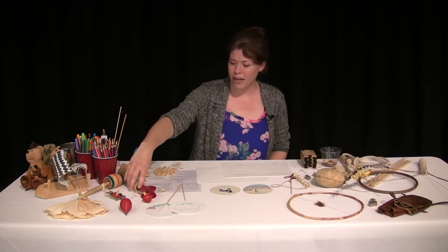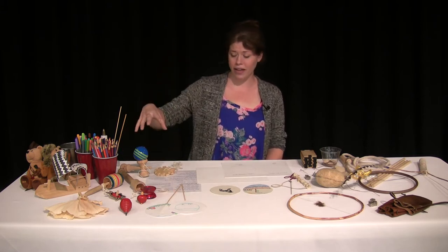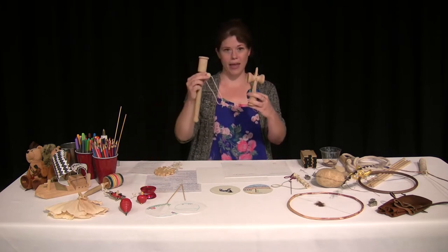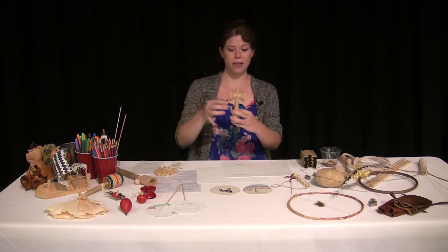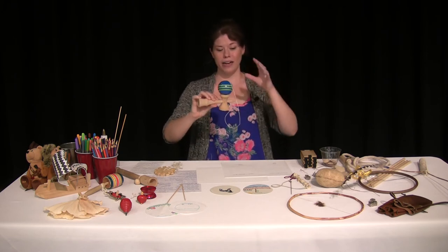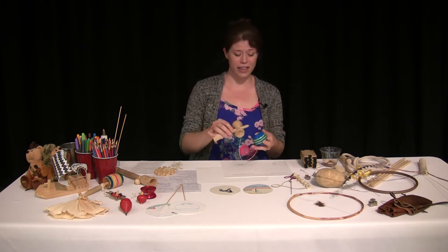You had your ball and cup game, your spinning tops, your yo-yos. Another variation of the ball and cup game is this one right here — it's a little different because it actually has three different ways to catch the ball: on this side, on the post, or on this smaller end. It took practice and a lot of patience to play one of these.